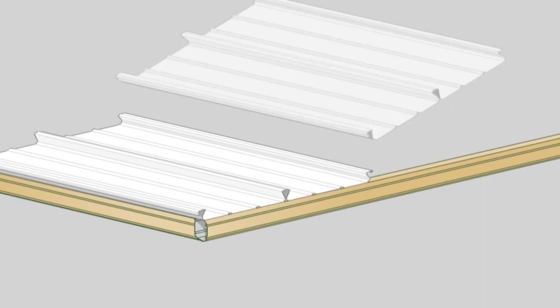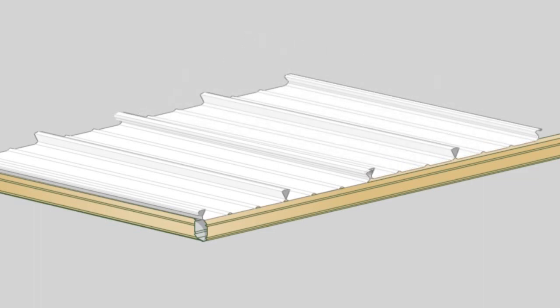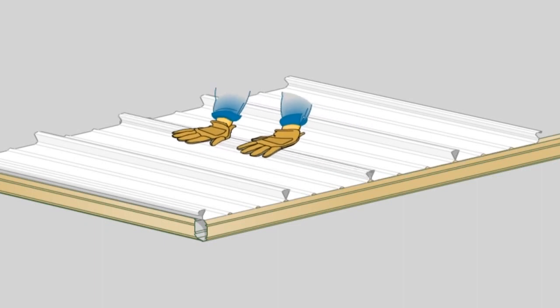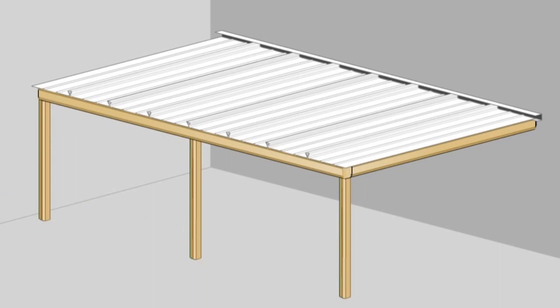Lay the next sheet over the previous sheet's side lap. At the back channel end, press down on the lap until the sheets clip together and slide the roof sheet firmly into the BIP foam. Clip the rest of the sheet lap together working along the length using gloves. A timber block and hammer may be used. For larger spans, it may be necessary to temporarily support the underside of roof sheeting while clipping laps together. Once the sheet is fully clipped, fasten with two 12x20mm hex head self-drilling screws per pan at every supporting beam. Continue this process along the unit until all roof sheets are installed.